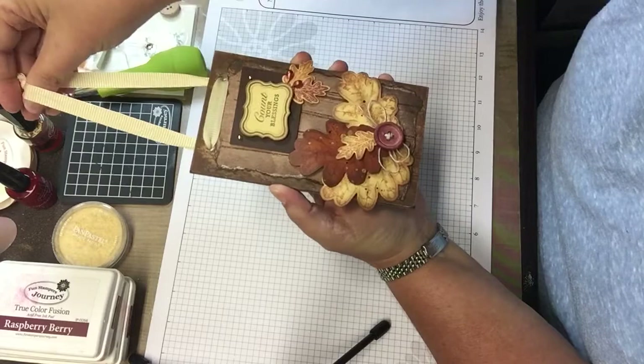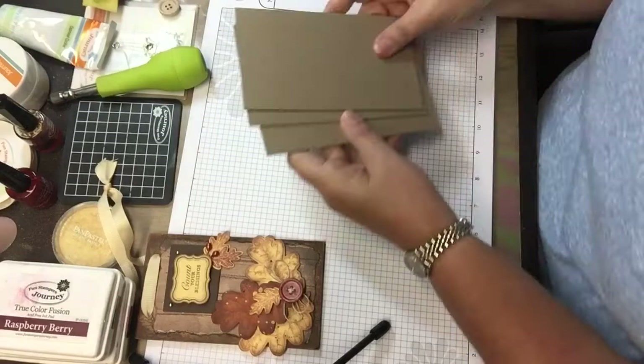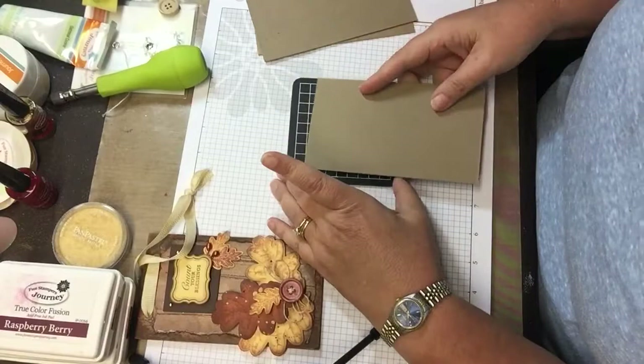It's the same type of hanger that I made earlier with the poinsettia on it. Once again, I started with chipboard. They're cut three and a half by six.